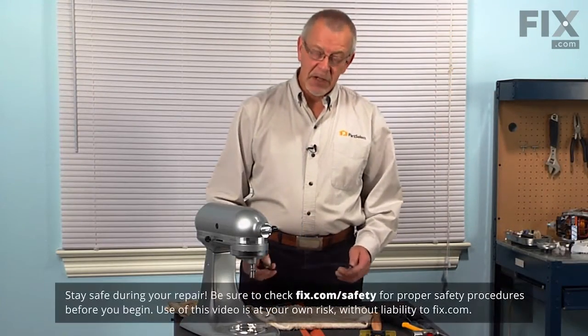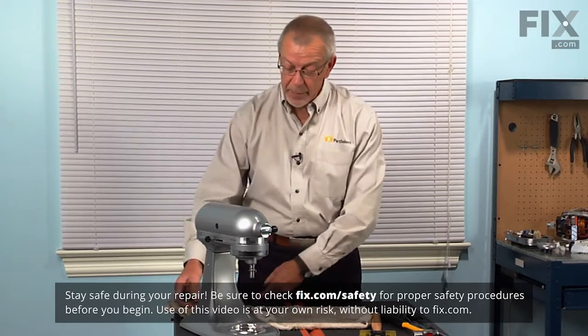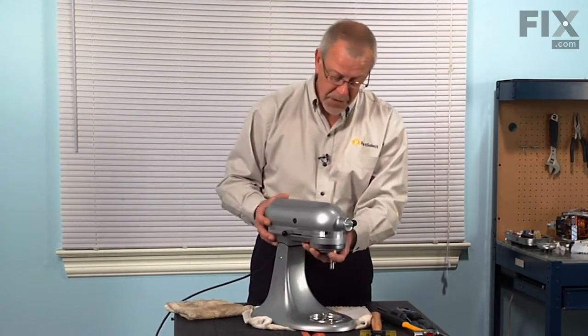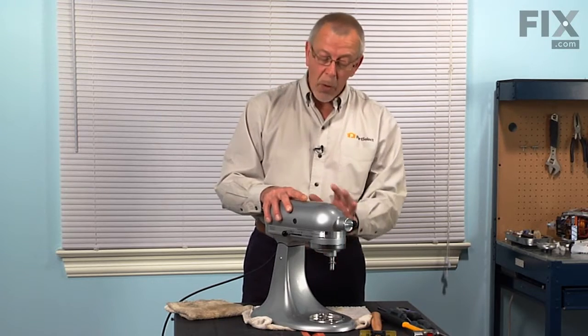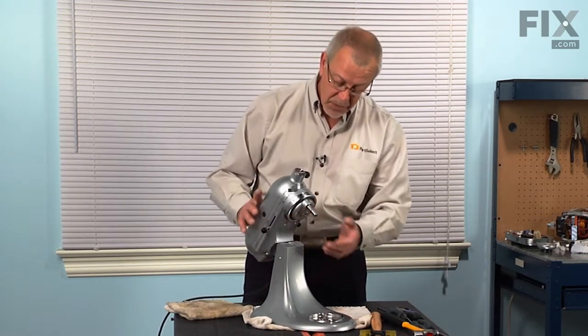Before we begin this repair, the first thing we'll do is disconnect the power to the mixer and set it on a suitable work surface. There are a couple of methods you could use to replace those parts — you can either do it with the mixer head mounted to the base or remove the mixer head. We'll do that method because it is a little easier to see what we're doing.